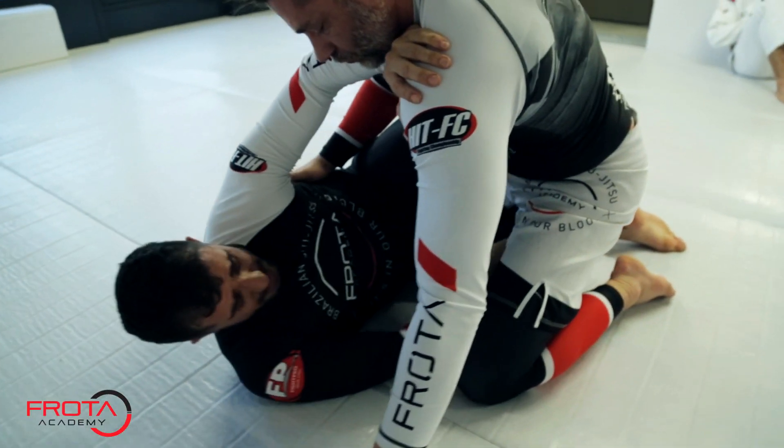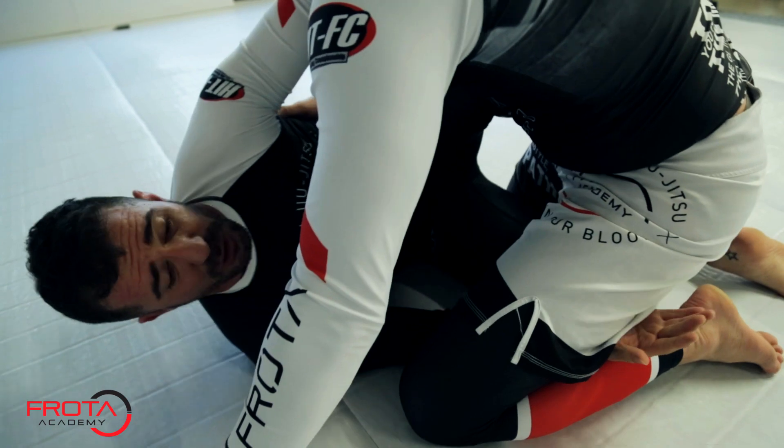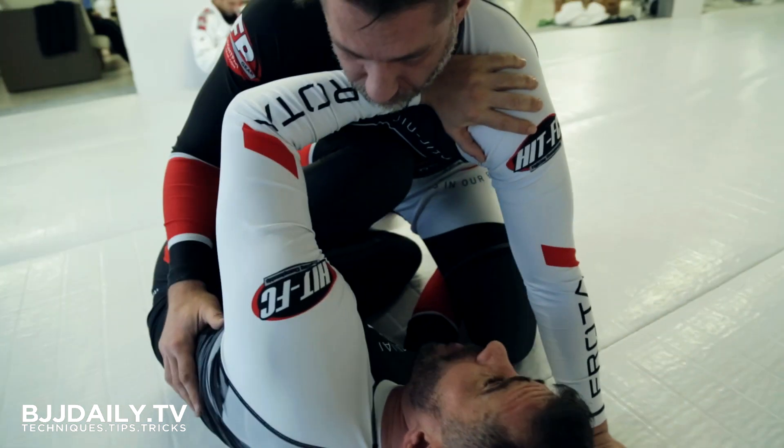That hand will come here, but sometimes I want to go to deep guard — whatever he's not allowing me, he's backing up. So I need to secure him with my knee, middle of his chest here, that hand here.